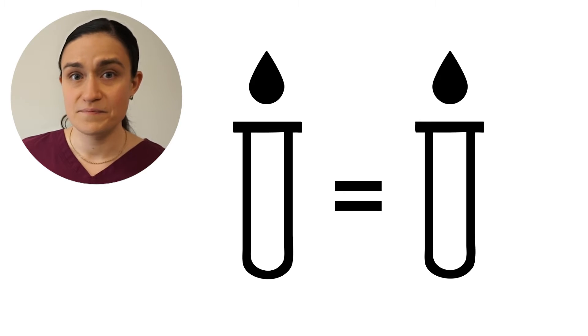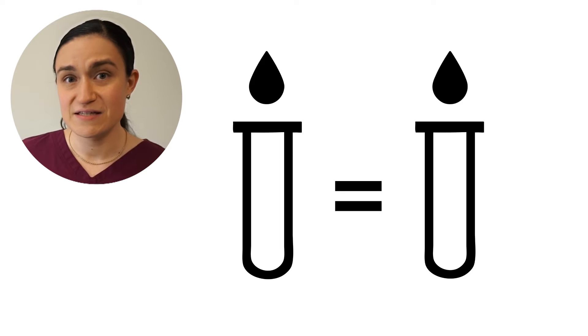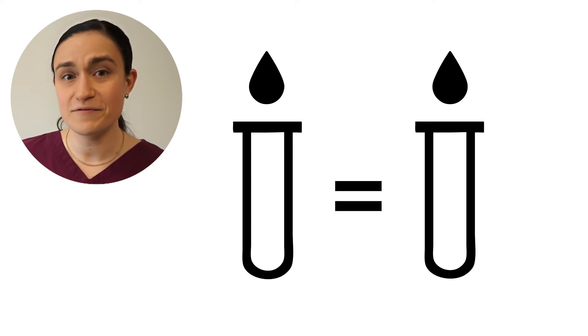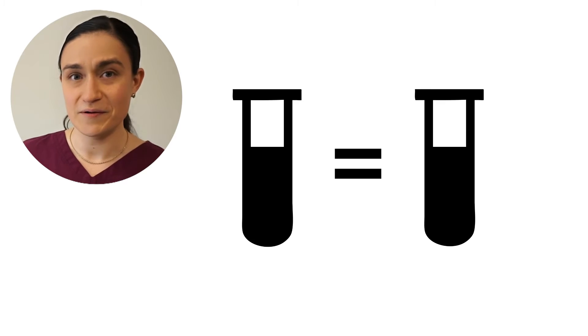If you're only spinning one tube or an uneven number of tubes, you can create a counterbalance by adding an equal volume of water to the volume of blood in the other tubes. Once you've got all of your tubes with equal volume, it's time to load the rotor.